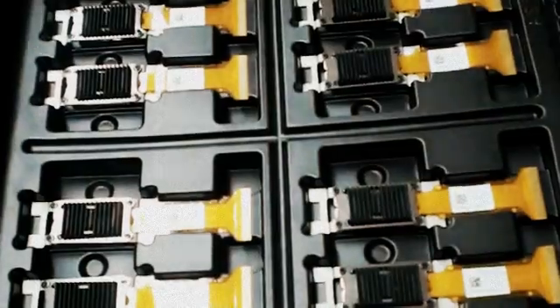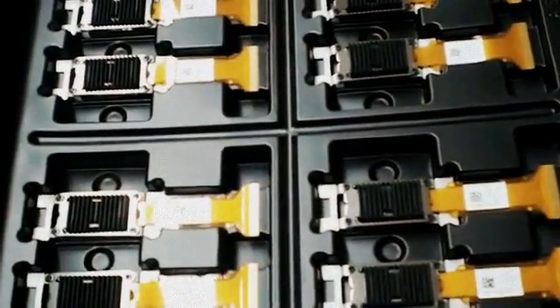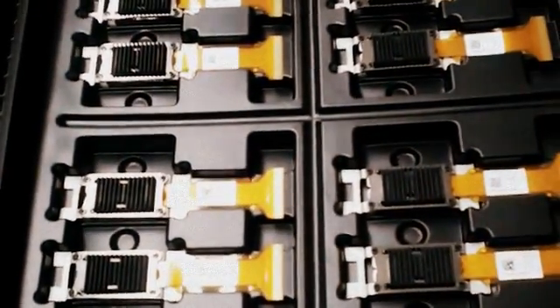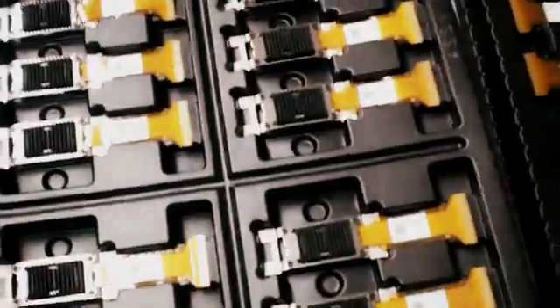Many buyers told me some uncommon spare parts are hard to find on the Internet. Here, I recommend SXRD panels. All these parts are brand new.